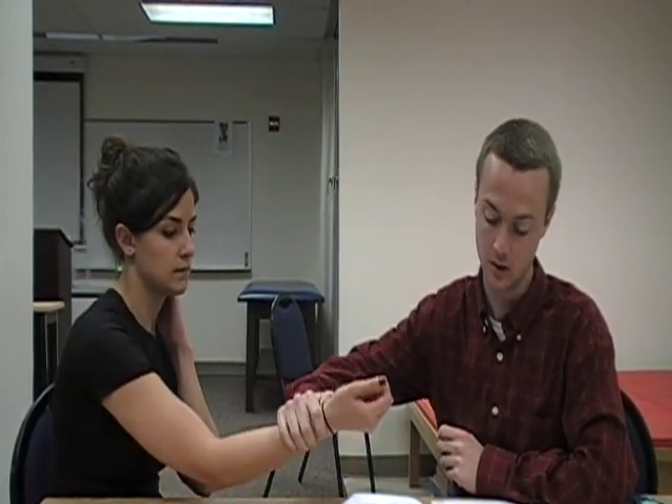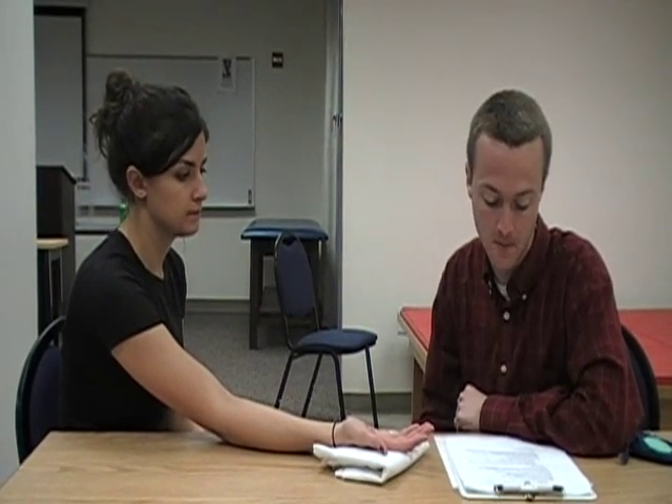We will instruct the client to lay their hand in a comfortable position. You do not want to touch the client because it might interfere with the test. You want to support the hand of the client on the table, and you will ask the client to either look away or close their eyes.